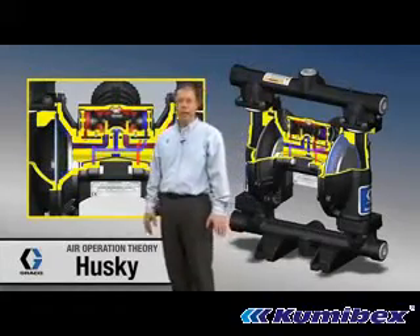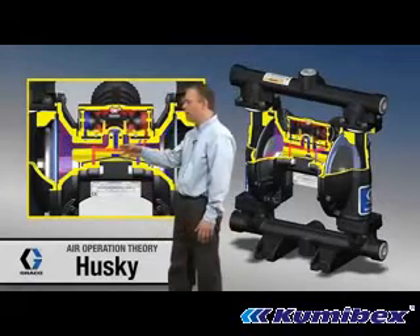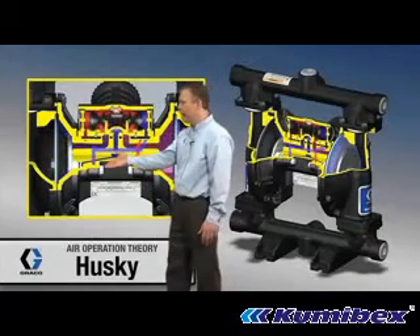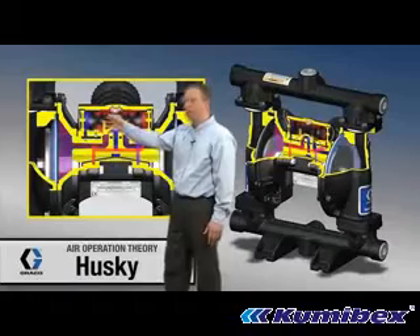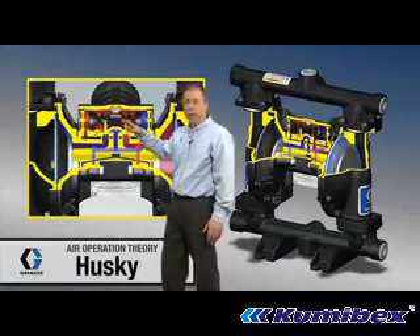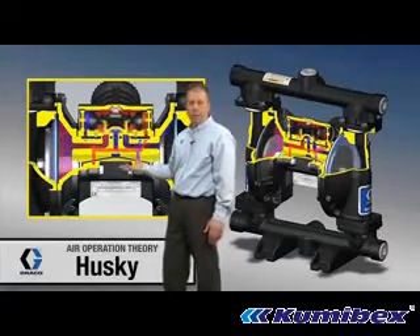With the diaphragm running, what's going on is we put air pressure on one side and vent on the other side. The diaphragms come in contact with the poppet valves, and that action causes the spool valve up in this module to move back and forth. Basically, all it's doing is directing air pressure and vent from one diaphragm to the other.